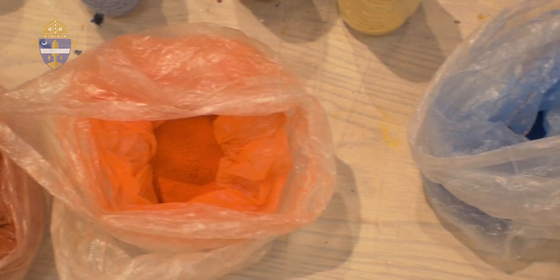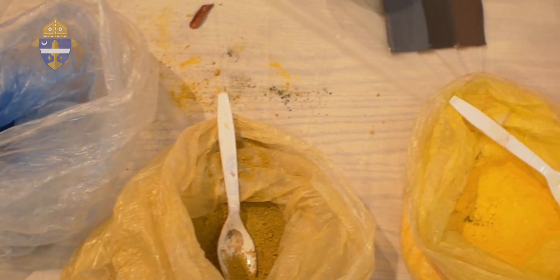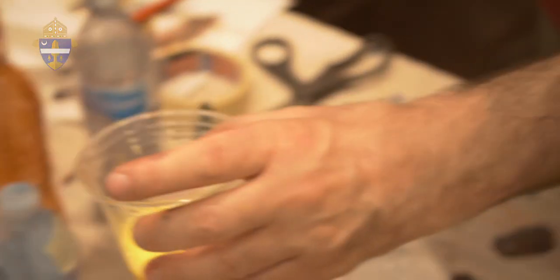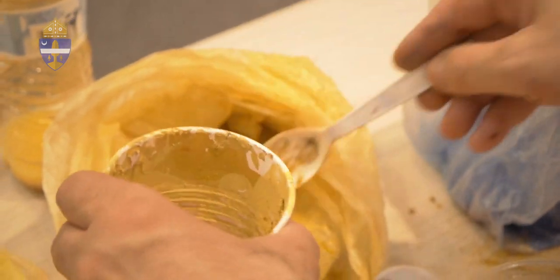We use dry pigments — they look like powder, it's powder actually. And in order to bind them, we use the yolk of the egg. That's why it's called egg tempera. And this is a very old and ancient technique.